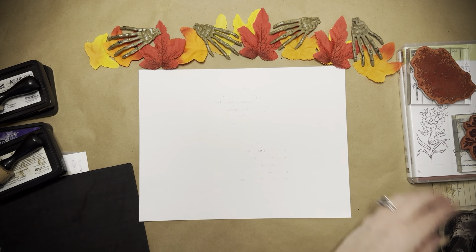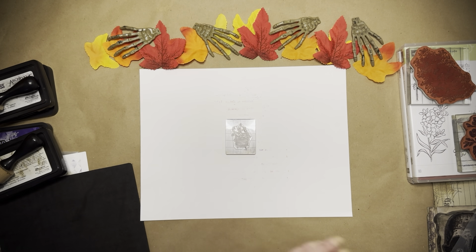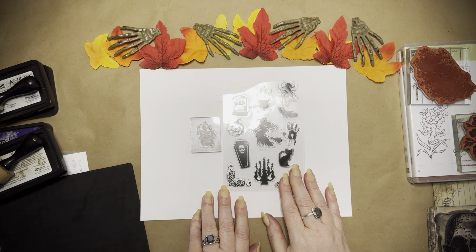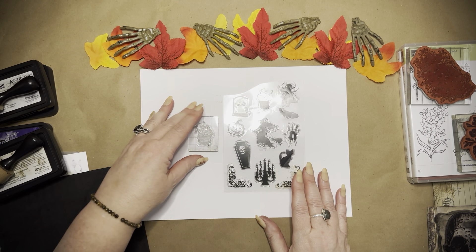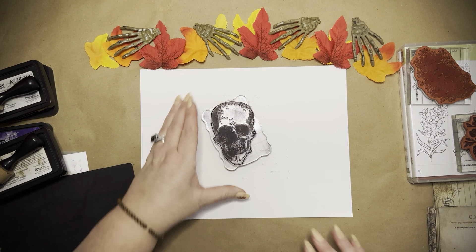I also used this little cauldron. It came with a stamp set I purchased from Oriental Trading Company, probably in 2018. Some really great stamps in that set — there's the little cauldron I used, a feather stamp, and I believe all the odd spiderwebs I have came from that same stamp set.